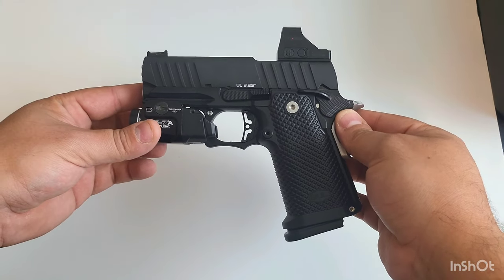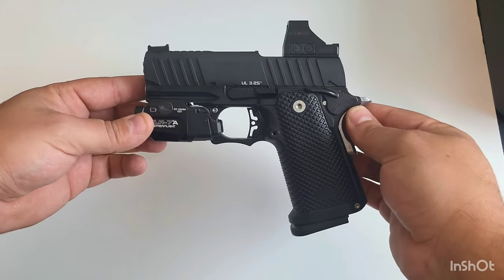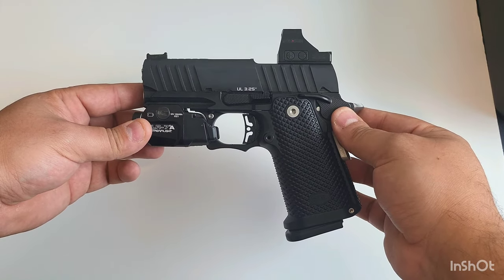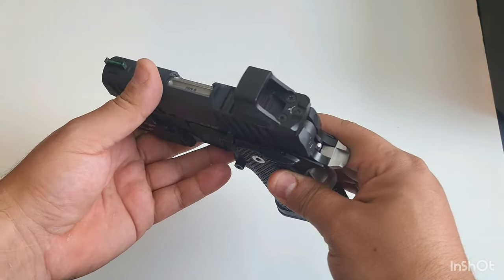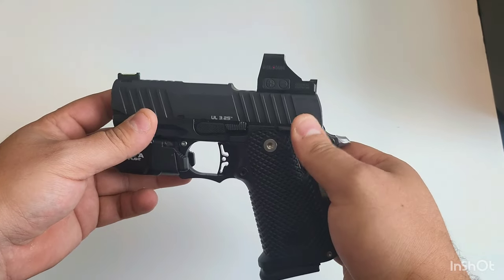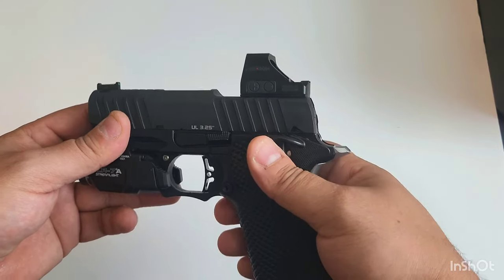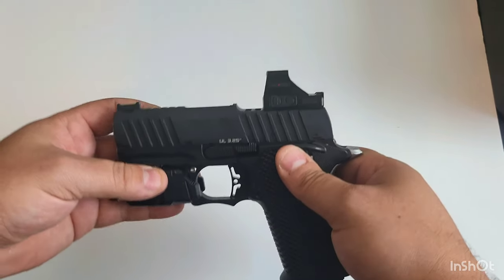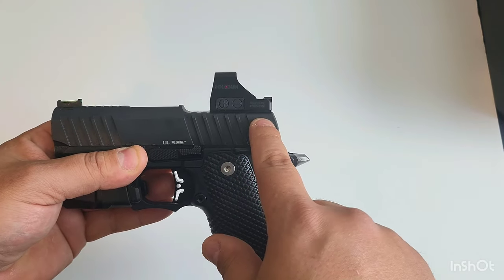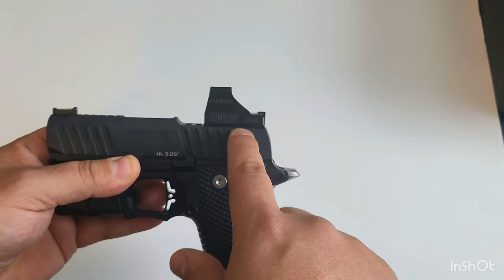I want to compare this to the Cicada C2 and see how this tiny gun performs as a small compact 2011, pretty much like a micro. Let's go ahead and break this down from top to bottom. This is going to be a little table-talk review. This is actually a Holosun 407K and I did black it out which looks great — that just looks freaking good. This is the RMSC plate which has the lugs in the front and the back.